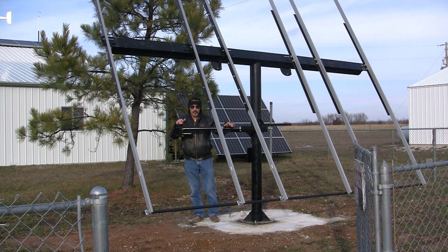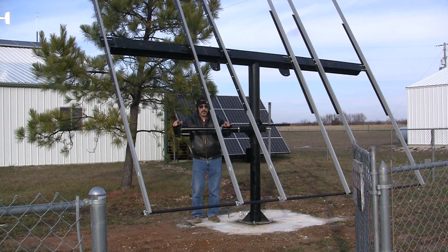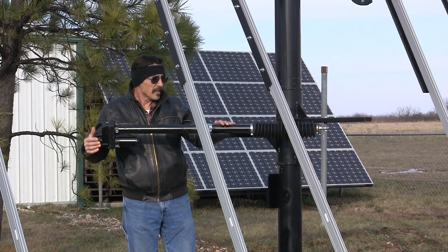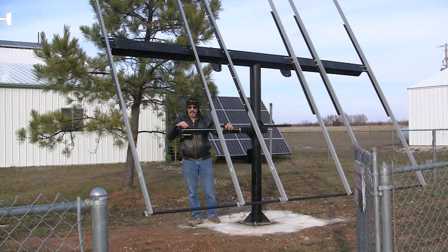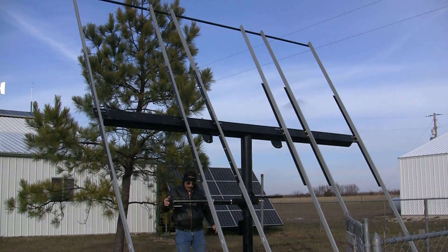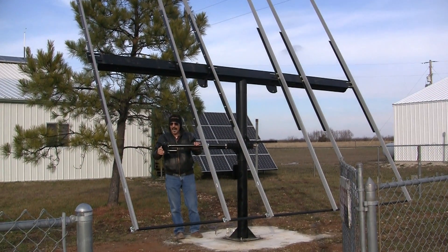Hi everybody, I'm Jeff from Missouri Wind & Solar. We got our time solar tracker all put together — the actuator arm is on it. These rails aren't all squared up or tightened down yet; we've got to finish squaring them up at the top. But this is how it looks when you put the actuator arm on the tracker.